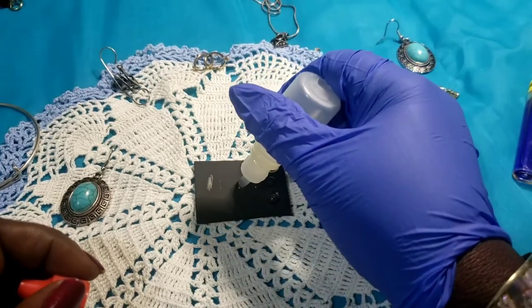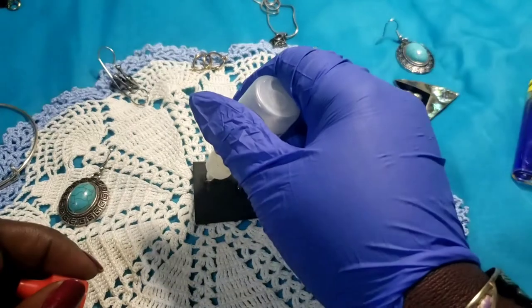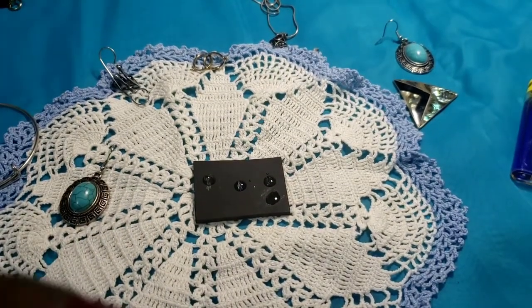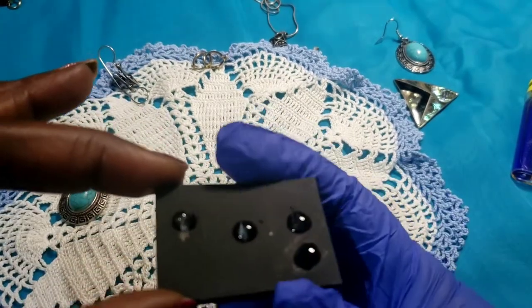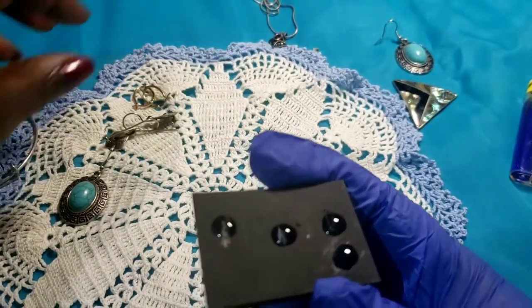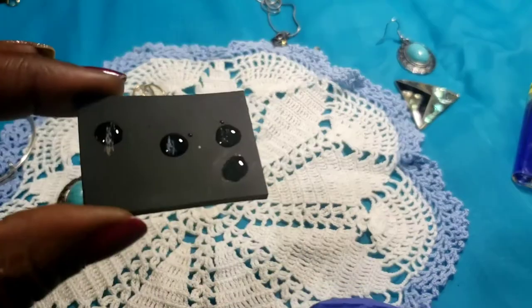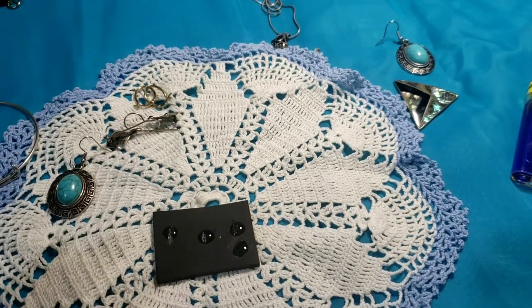The charm, the earrings, and the other earrings — both pairs of earrings, these ones here and these ones, definitely are blue. It's blue — I wanted to see if we could get a better scratch on that.